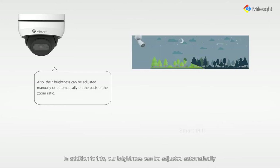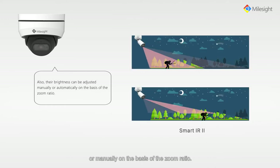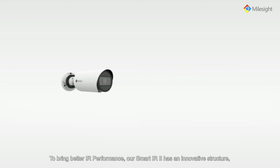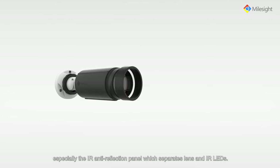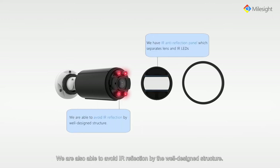In addition to this, our brightness can be adjusted automatically or manually on the basis of the zoom ratio. To bring better IR performance, our smart IR2 has an innovative structure, especially the IR anti-reflection panel which separates the lens and IR LEDs. We are also able to avoid IR reflection by the well designed structure.